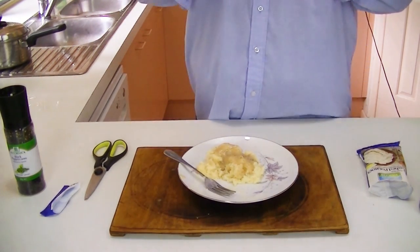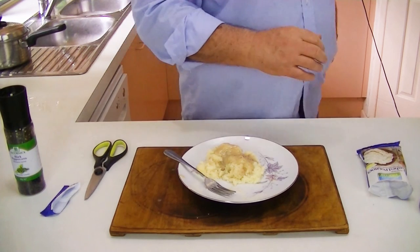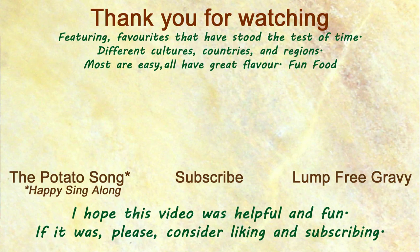Thank you very much for watching our video. I hope you enjoyed it. My family loves these potatoes and I hope you have a chance to try them. If you have some time, take a look at our cute potato song, and you can also click to see a video on making some gravy that goes great on top of these potatoes. Thank you.